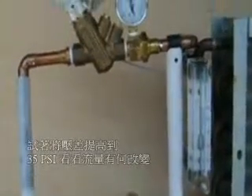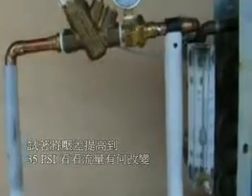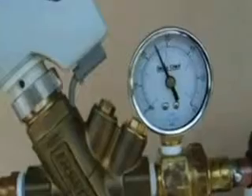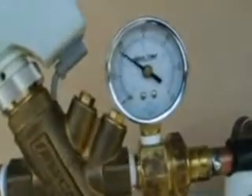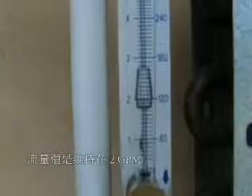2 GPM. Now I'm going to raise the pressure back up to 35 pounds — you can see we're still at 2 GPM. Now I'm going to lower the pressure to 20 pounds differential — 2 GPM. Down to 15 pounds differential — still 2 GPM.